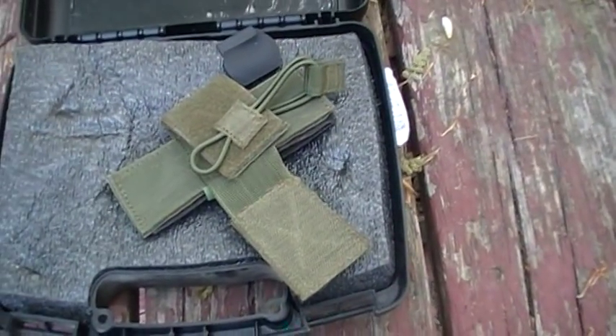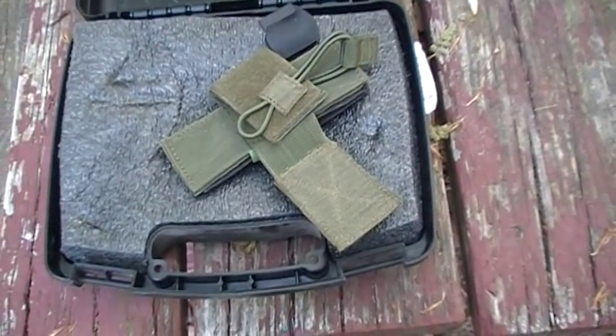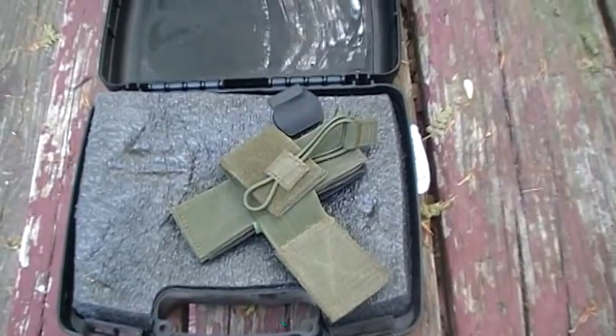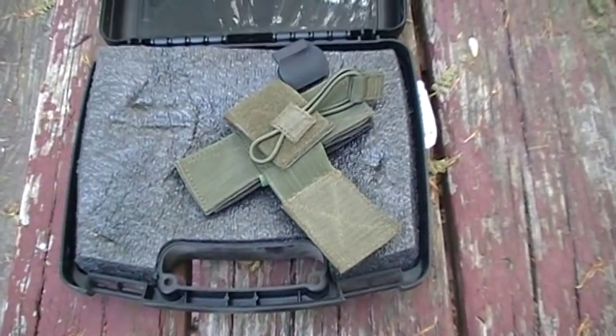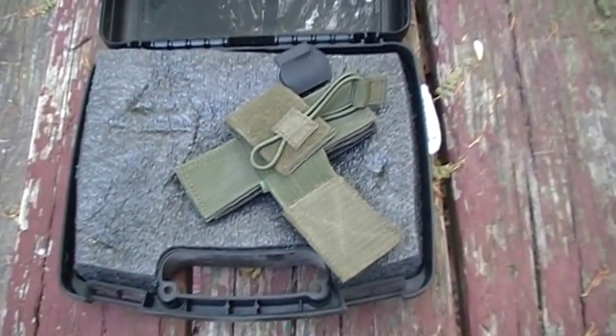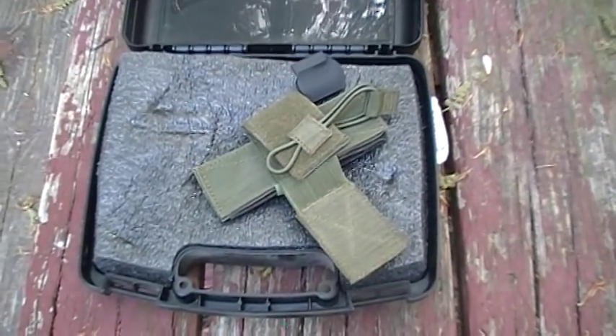I didn't have a holster that it would fit — that's kind of a cheesy holster — but when I'm out hunting I like to carry some sort of sidearm, especially in archery season when it's legal. I try to carry one.